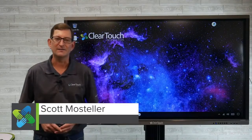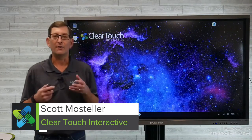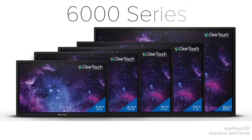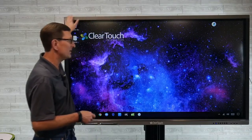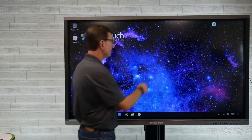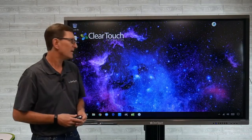Hi, I'm Scott Mosteller with ClearTouch Interactive. We're going to go over a full overview of the 6000 series ClearTouch panel, all the software features and all the hardware features of our panel today. ClearTouch does offer five different panel sizes, ranging from a 55 inch, a 65, a 70, a 75 inch, and the largest panel which is the 86 inch display. It is an industrial grade panel with a metal surround and a layer of four millimeter tempered glass over the front, meant to be touched, interacted with, and wheeled from room to room — very durable and rugged to handle things like that K-12 education environment.